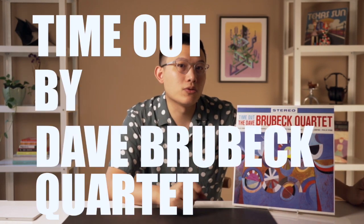And today, I'm going to talk about this album, and this is none other than the legendary jazz album, Time Out by Dave Brubeck's Quartet.